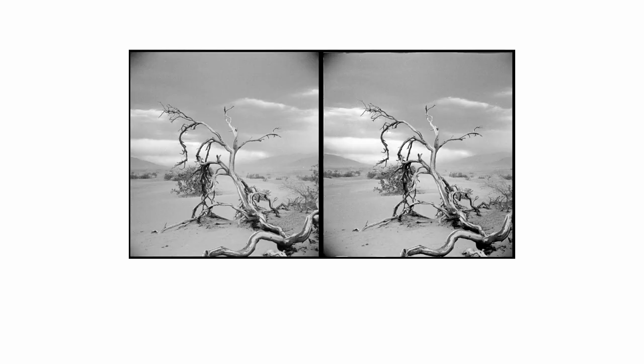Now another quirky camera is the Stereo Realist. It doesn't take just one picture but a pair of pictures to make a pseudo three-dimensional image that you can view by either squinting your eyes or using a dedicated viewer. The images can also be viewed and printed individually. The format's not quite square at 24 by 23mm, but that's close enough.